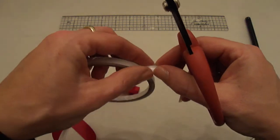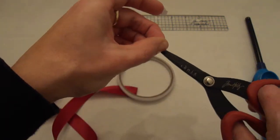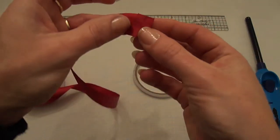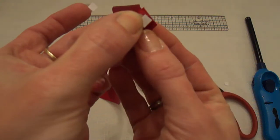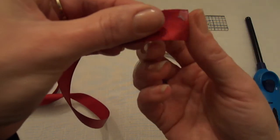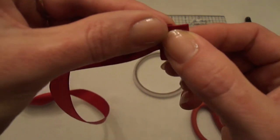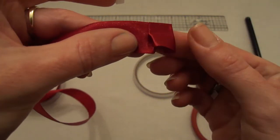Then I'm going to cut two little pieces again. I'm going to take my ribbon — this is the front, this is the back — and place the double-sided tape here in the back. Then I'm going to fold the ribbon this way, press it down, and there we have the first pleat.